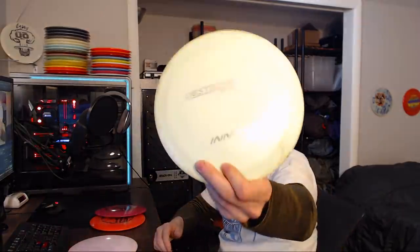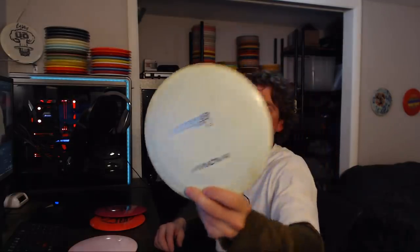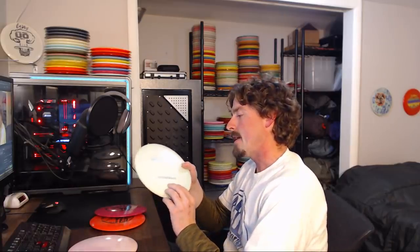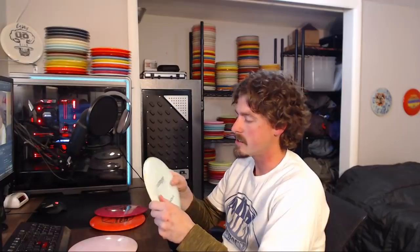I got hooked on destroyers with this one — purchased around 2008. It's a patent number pre-flight number star destroyer, inked star D on the back. It flies amazingly. After not playing at all for years, I came back and this disc just flew so well that I really wanted to find something to replace it. It's an ace disc I had basically retired and was hesitant to keep throwing because I knew I couldn't replace it.